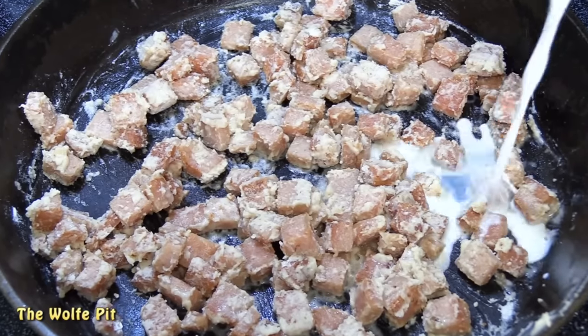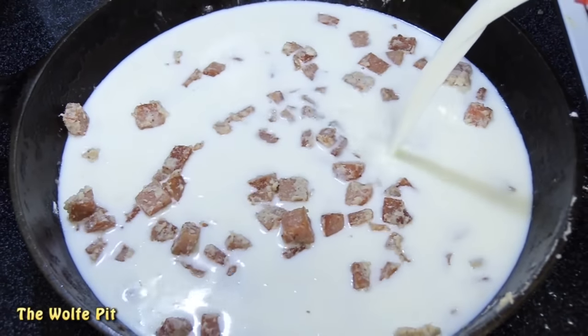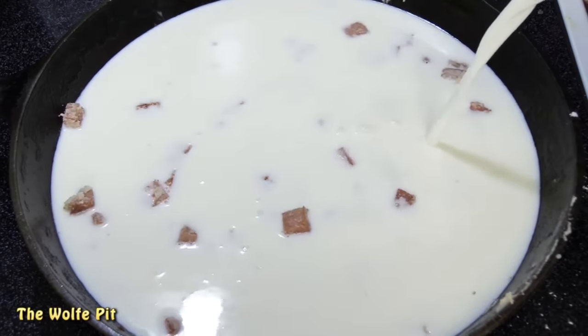Now pour in about four cups of whole milk. Yes, it should be whole milk — it just won't be the same with low-fat or skim milk. So if you're worried about fat and calories, you need to go eat a grapefruit.